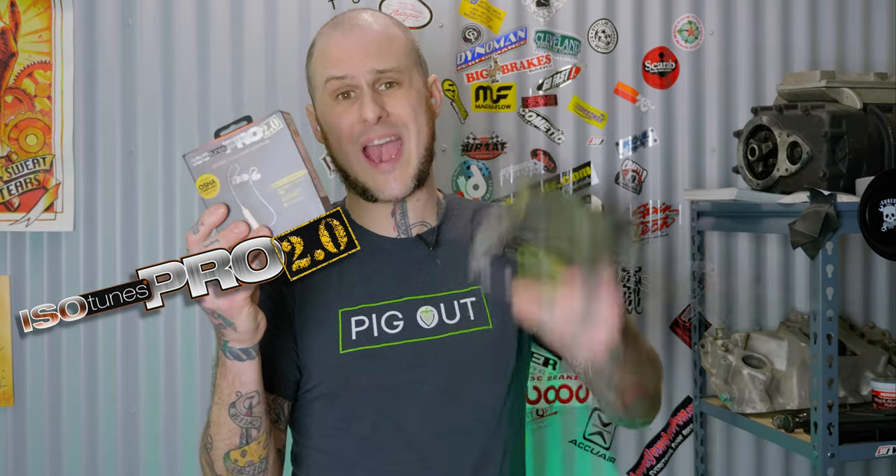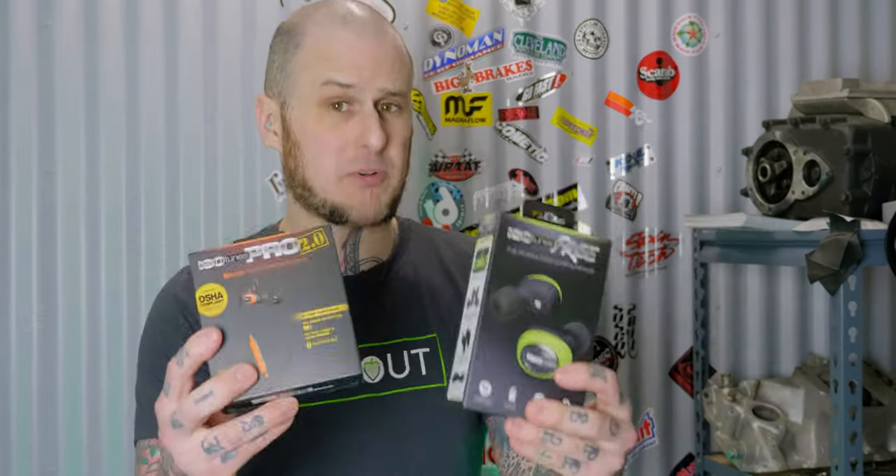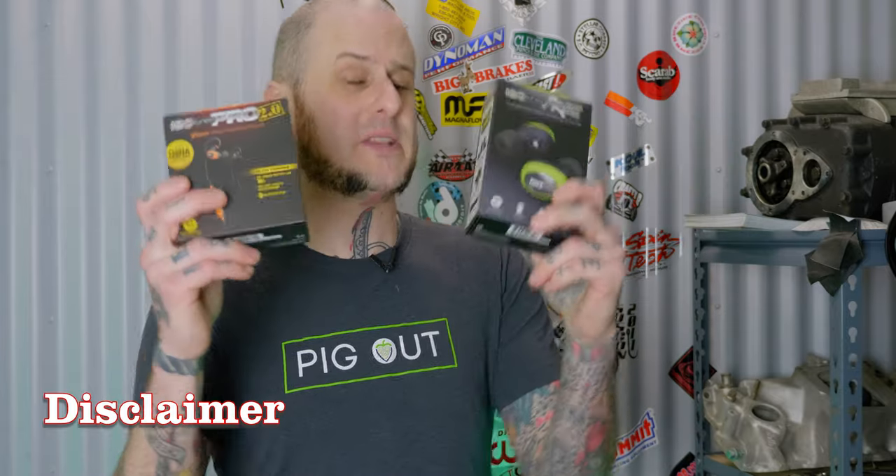As I said, we are reviewing two products in this one video. We have the Pro 2.0 and the Free Bluetooth hearing protection from the folks at Isotunes. Isotunes did provide both of these products for me to review. This is not in any way sponsored, paid, or anything like that — this is truly my opinion, but these were provided for review so I want to be honest about that.